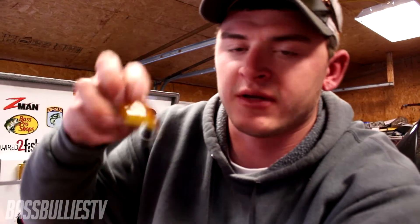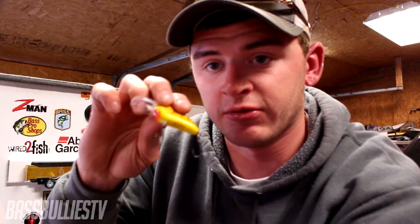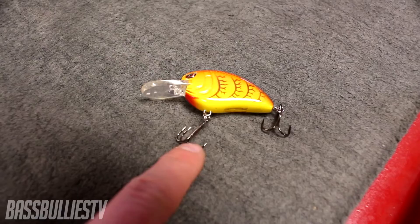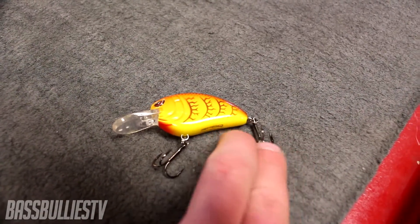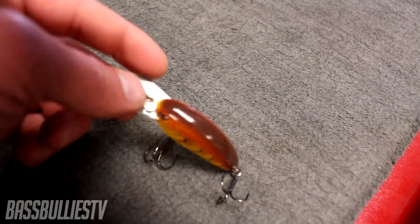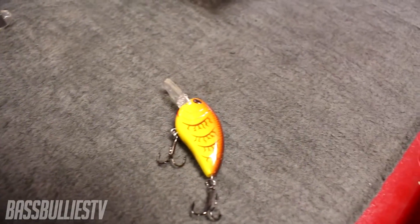This right here is just a basic Little John with nothing done to it. I'll zoom in so you can see — there's nothing added to it, no added weight, basically the stock Little John that comes out of the packet. As you can see, it has stock hooks, only one split ring on each, and no added weight.